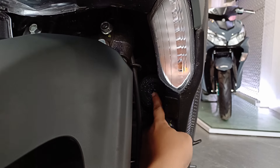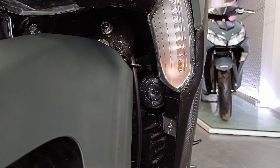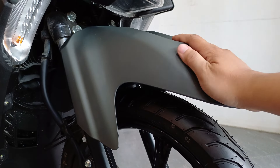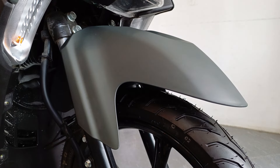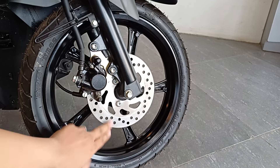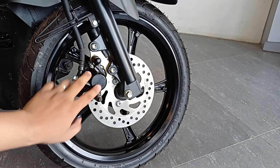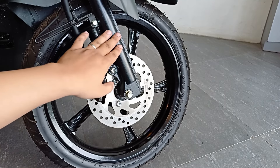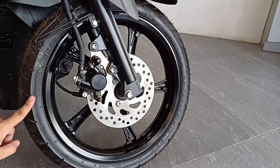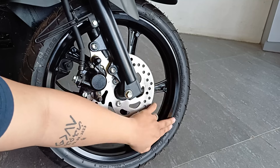Nandito lang din malapit sa signal light yung kanyang busina. Ito yung front fender niya — same color lang sa body, at sa T-post yan naka-mount. Naka-alloy wheels na ito. Ito yung disc para sa brake niya, tapos naka-single pad piston caliper. Sa suspension naman, naka-telescopic forks si Gear. Ang brand ng stock na gulong ay IRC, at ang sukat naman ay 80/80 R14.